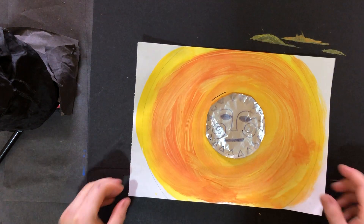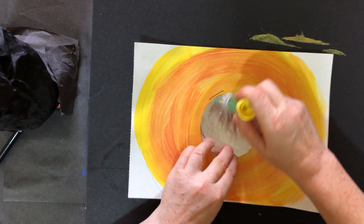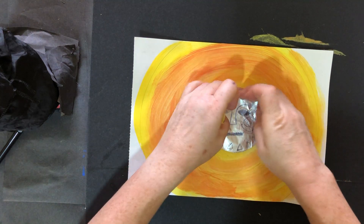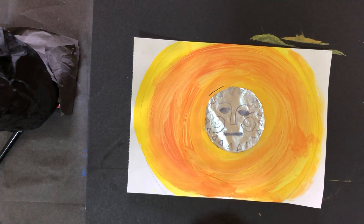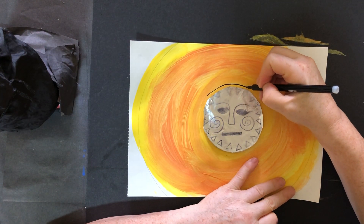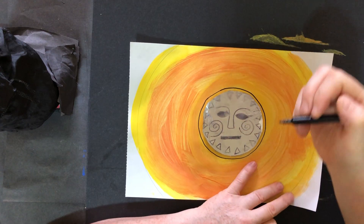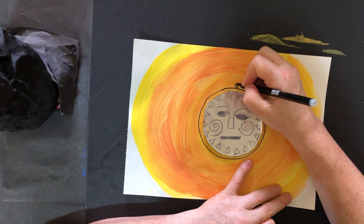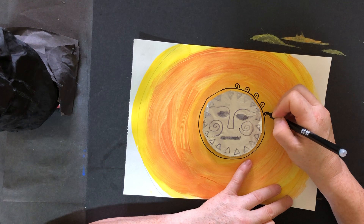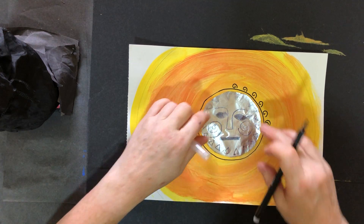What I'm going to do now is I'm just going to glue the Sun into position in the center of the painted Sun, just like that. And then I'm going to add some pattern around the edge — not very much. I'm going to do a circle around, you decide on your own patterns, and then I'm going to add spiral shapes going around the edge.